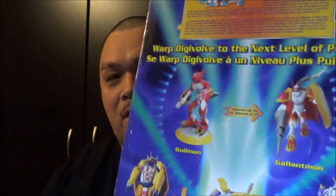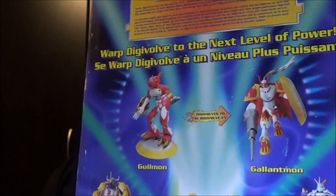So I have Gallantmon and Guilmon, but I also have the Omnimon figure — I've shown that on the channel before, I'll leave a card above if you want to watch that. The box says 'Omegamon' but here it also says 'Omnimon.' I'm not sure if it's a name change or just the Japanese name. I'll leave it to someone in the comments to let me know.